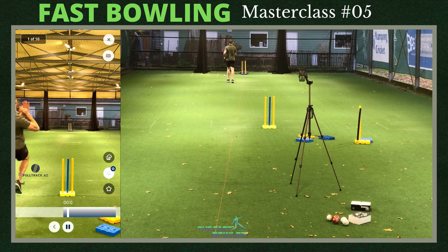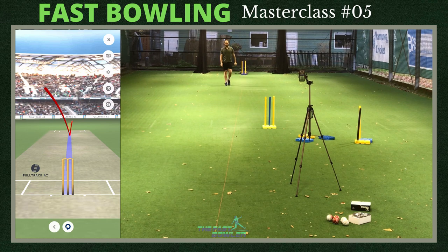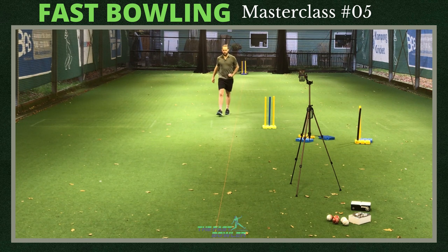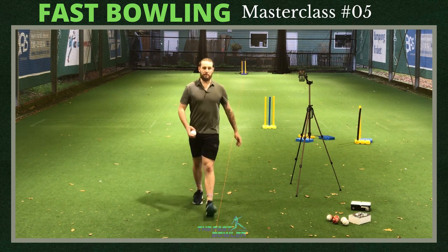First ball - I have a feeling that went over leg stump. No swing there. I can use the ball tracking to see how it went, but if that ball went over leg stump with no swing, I think that's just a sign that I'll have to put a bit more swing into it.